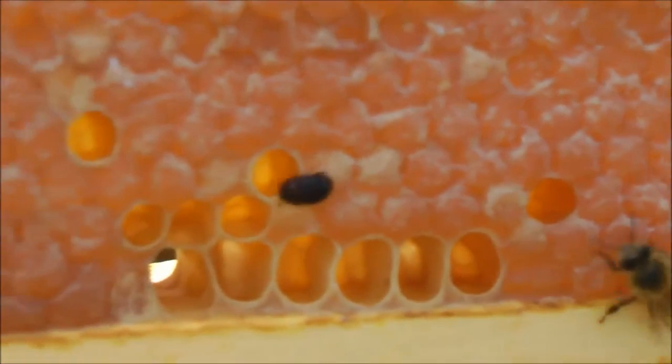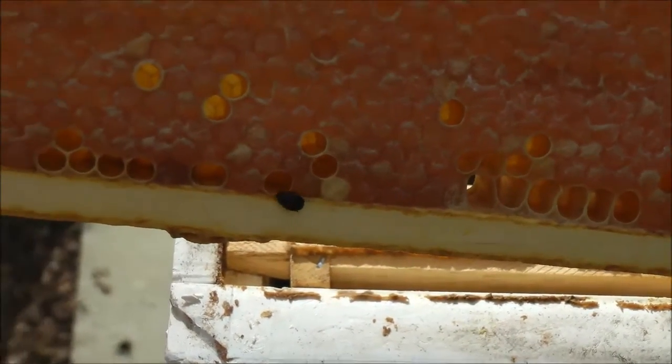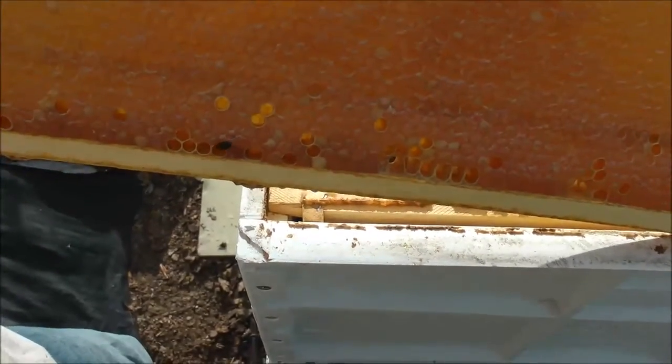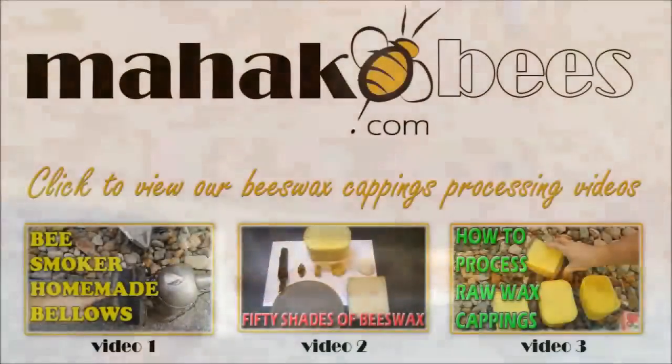I can't see the screen very well, so I'm not even sure if it's in focus, but I'm hoping it is. Anytime you see one of those, you'd want to squash them right away, or as soon as possible. Let me do that now.